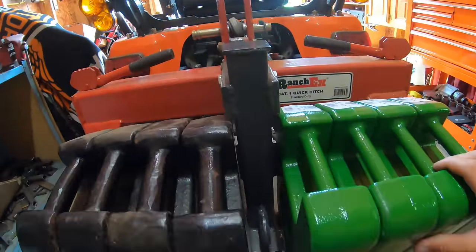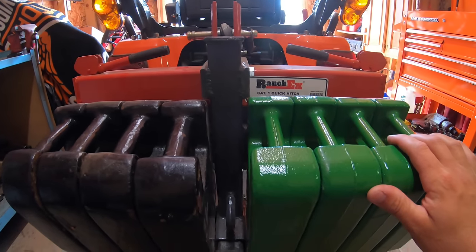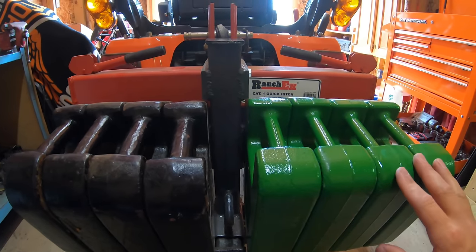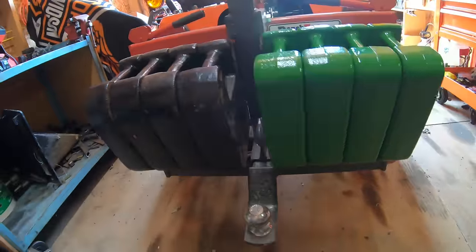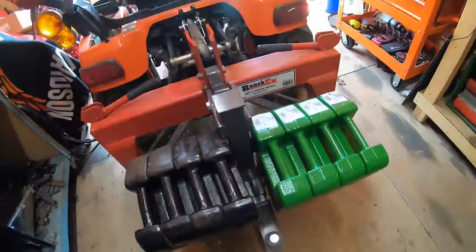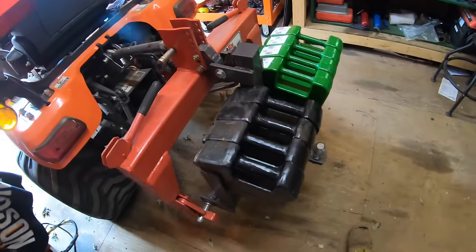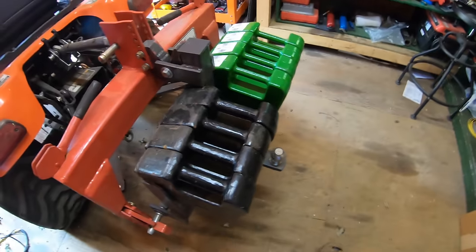This weight bracket I actually made myself and I did a video on it, which I'll link up here, explaining how I built it. So far it's been holding up really well. I've never actually had this much weight on there before, so we'll see if I have any stress cracks or not. But I welded it really well so I don't think I'm going to have any problems. It was actually a Chinese draw bar that I turned into a weight bracket. I go into detail in that video about how I built it and the money I had into it.